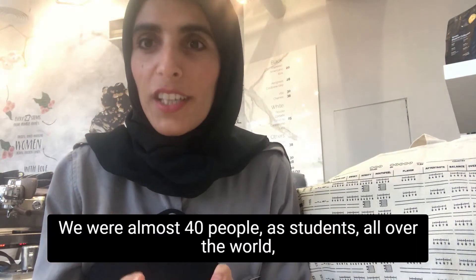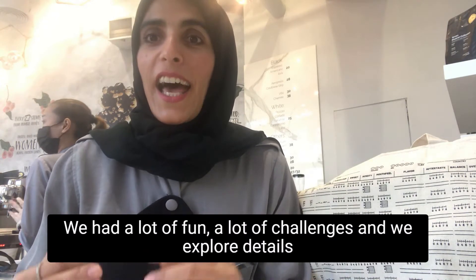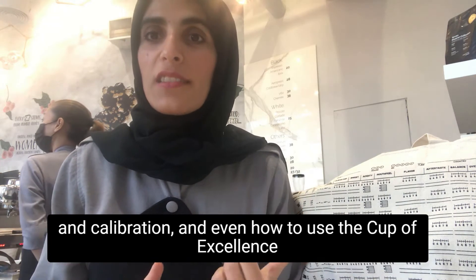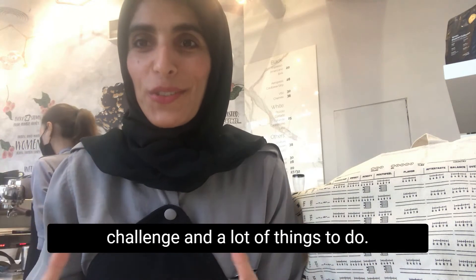and the beautiful team. We had almost 40 people as students all over the world, but we are in one place via Zoom online. We had a lot of fun, a lot of challenges, and we explored details in calibration and even how to use the Cup of Excellence cupping form. It was different than the other cup, so it was a fun challenge with a lot of things to do.